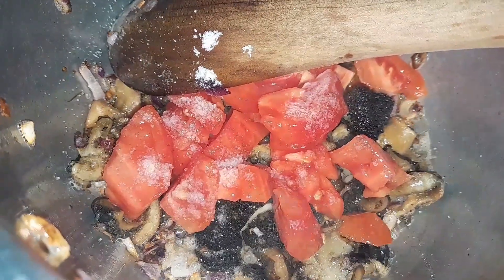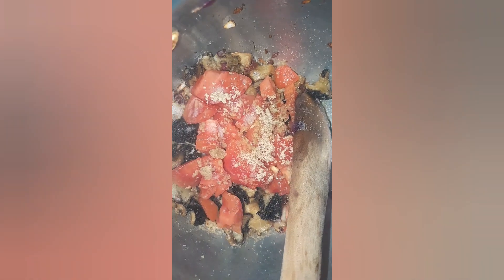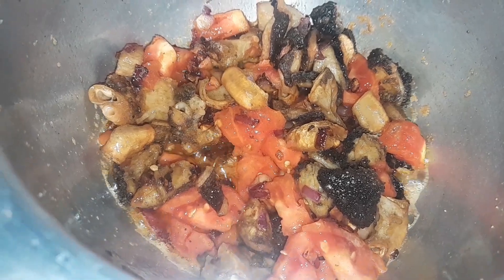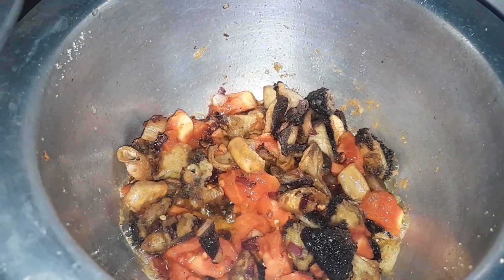I'll also add a stock cube. Let's give it time — cover until it breaks down. Okay, let's cover it, guys.